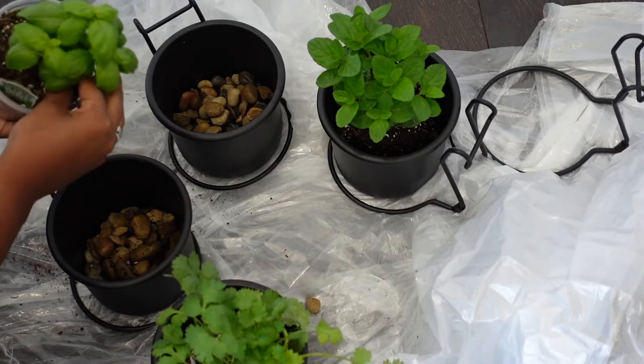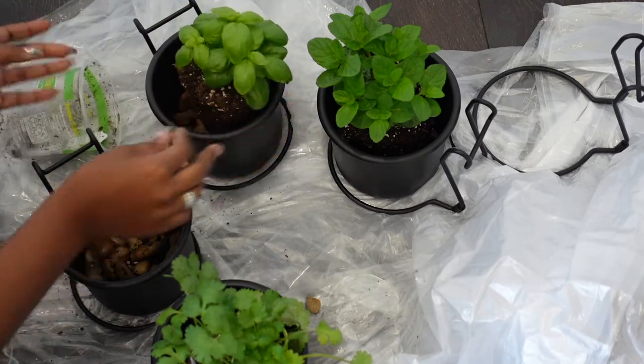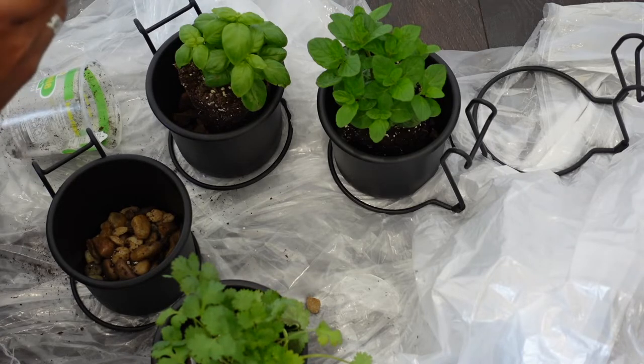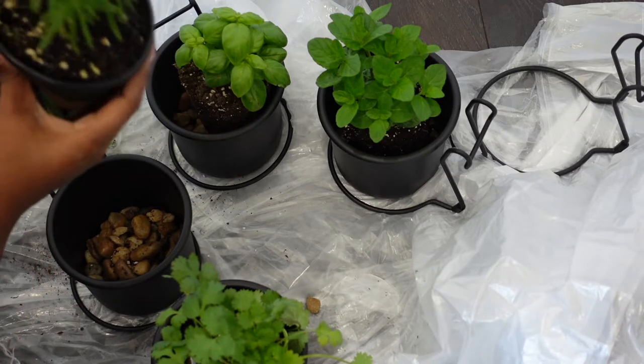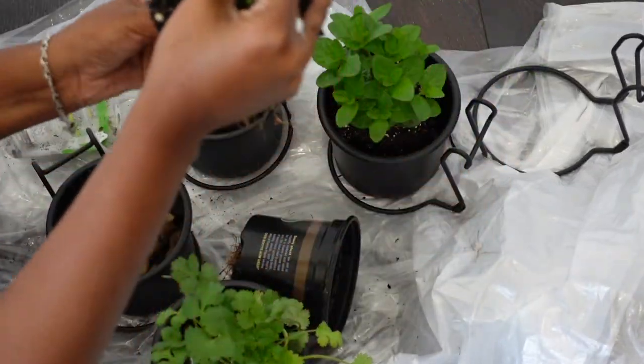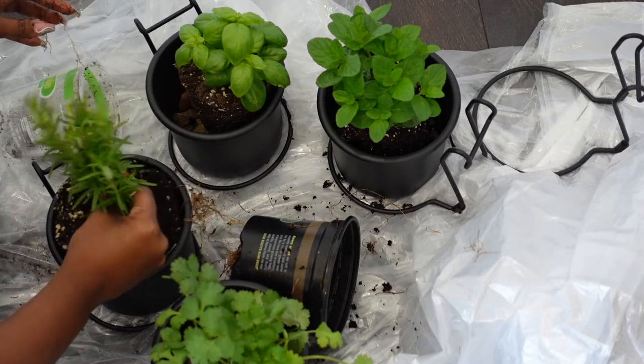I'm just loosening up the roots on the bottom of the plants before I put them in. I like to put a drop cloth down whenever I'm doing anything plant-related in the house. You can get drop cloths at the Dollar Tree, or I buy them in bulk from Lowe's — I'll make sure to link that below as well.